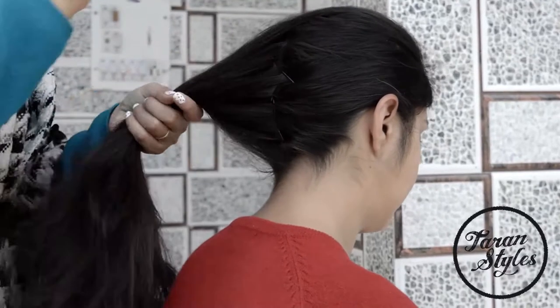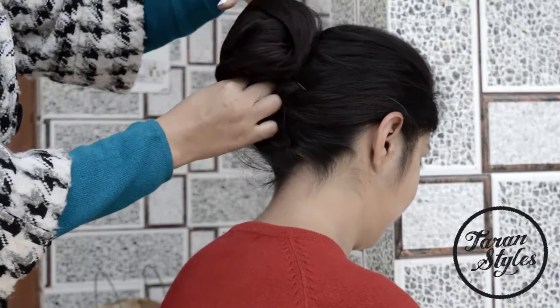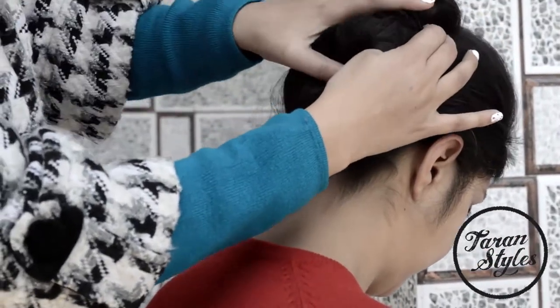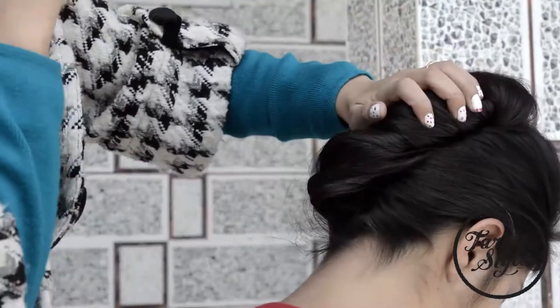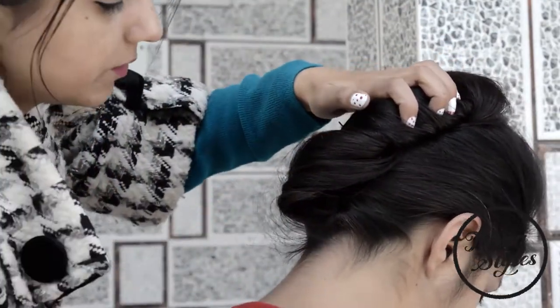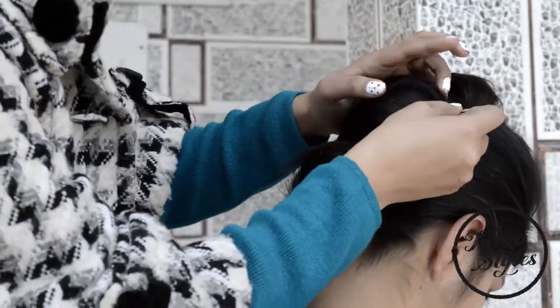First, bring all hair to one side and pin up the hair vertically so that no hair comes out of the side. Likewise, I am pinning up the right side hair by moving along the left one and securing the side with bobby pins. There are different ways to do the style.